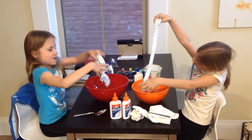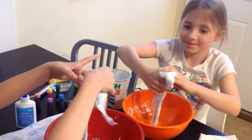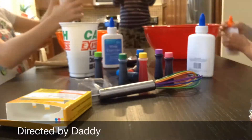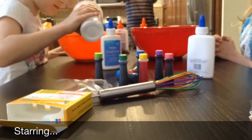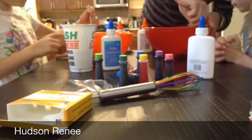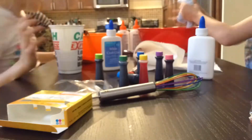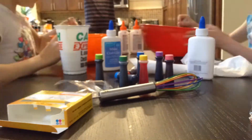Slime! Which one do you like better? I'm sure it's mine. Thank you for watching. We hope you enjoy learning how to make slime. Please join us next time when we make colorful slime. We'll see you next time.